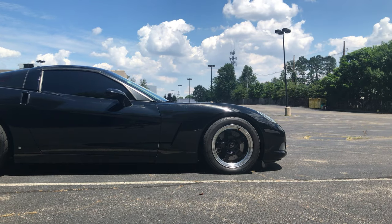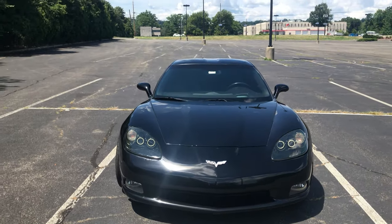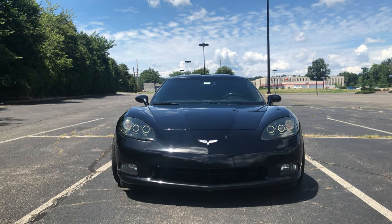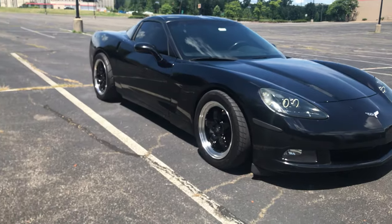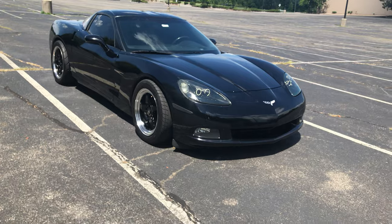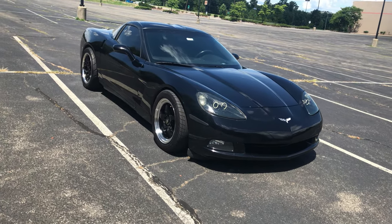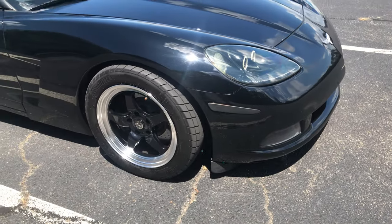So this 2008 Corvette actually came from factory with a length of 174.6 inches, a width of 72.6 inches, a height of an even 49 inches, a wheelbase of 105.7 inches, and a curb weight just over 3,200 pounds at 3,217 pounds.